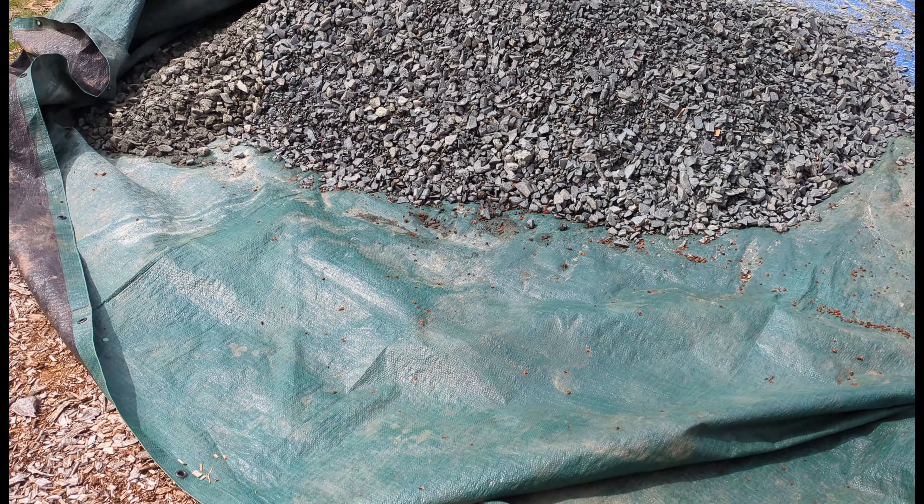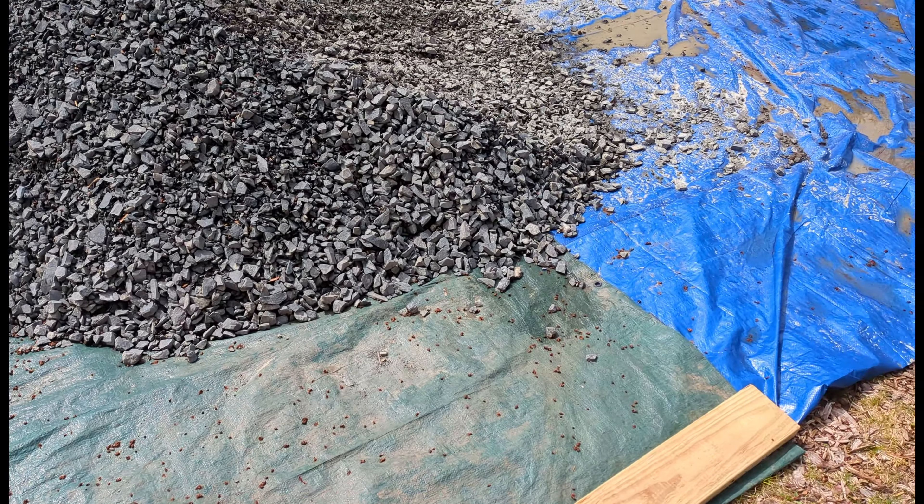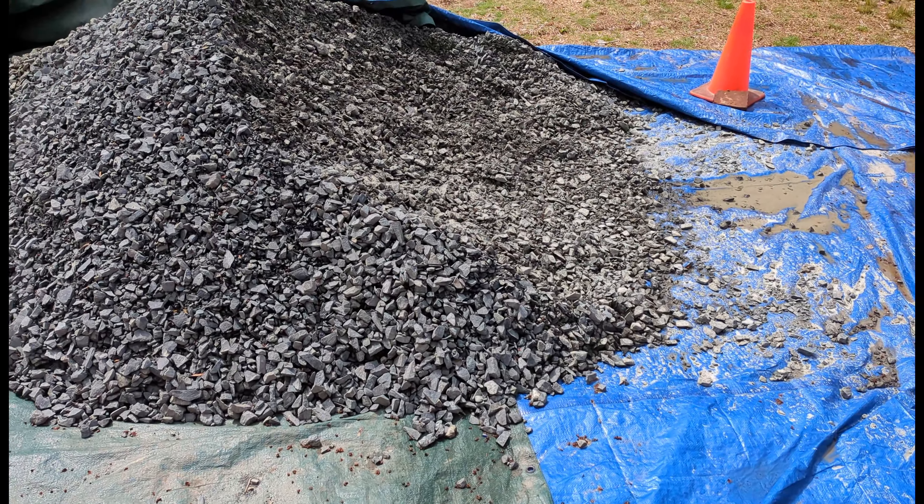Number 9. For your gravel delivery, use a tarp that's much larger than you think you need. Otherwise you'll be spending hours picking rocks out of your grass.